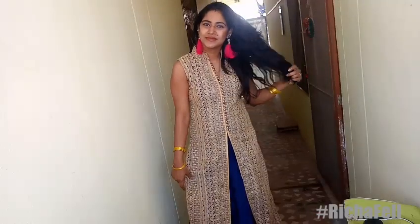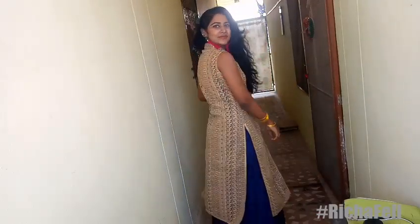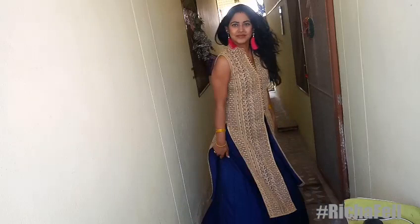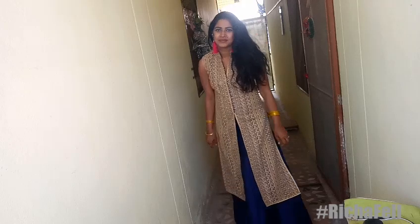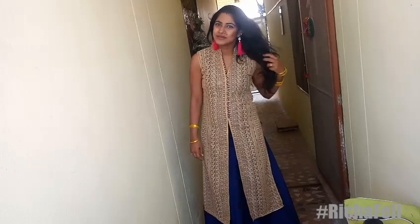And this is the finished look in natural light. I hope you liked watching this video — if you did, please give it a thumbs up and subscribe to my channel if you haven't already. Here's wishing each and every one of you a happy Sankranti, a happy Pongal, and a very happy Lohri. Thanks for watching!